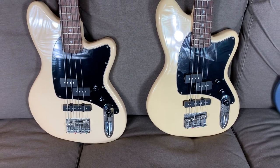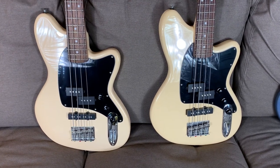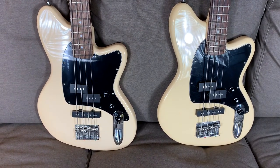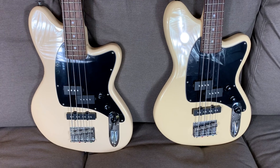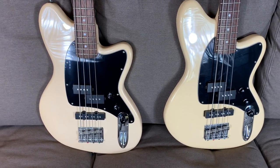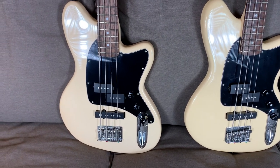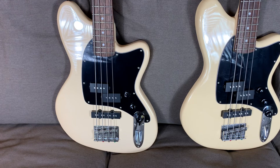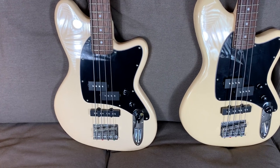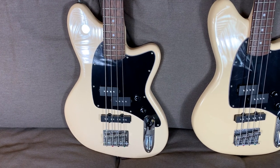Hey everybody, Guitar Guts back. This video is a continuation and breakdown of one of the guitars that I featured in my short scale bass comparison video. So if you haven't seen that overall video yet, you might want to go watch it first to get a view of this one compared to three other basses, and then you can come back and I'll tell you the specifics about this bass. This is the Ibanez Tallman TMB-30 short scale bass.